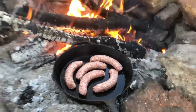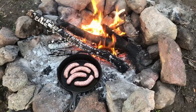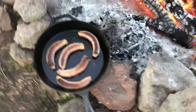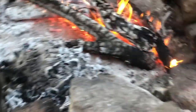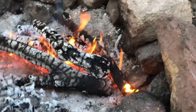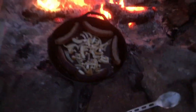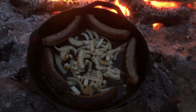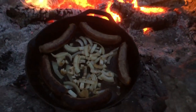We'll cut up some onions. I have the pan out of the fire, it's starting to get a little warm, not too hot. Just let it sit there and cook. I'll let it cool down some more. Drop some cheddar, some grilled onions — gonna be good.